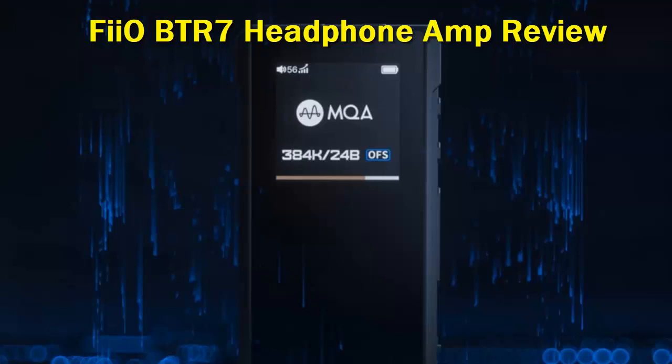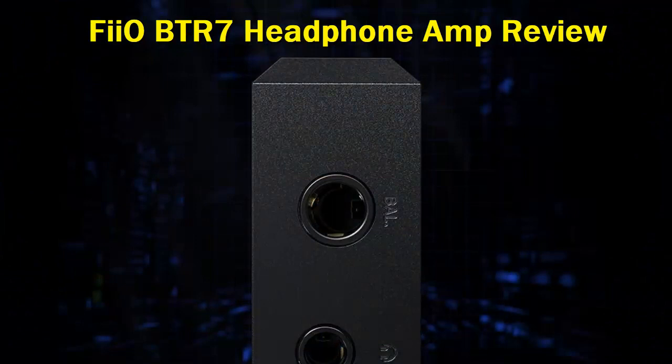The display also receives an upgrade with a new 1.3-inch screen that indicates more information than the BTR5, like whether or not you're using MQA. Some might wonder why the whole surface of the device isn't a screen, but I don't think it's all that necessary when you're just using it to show information.